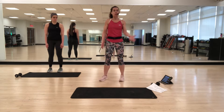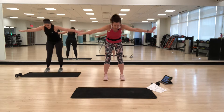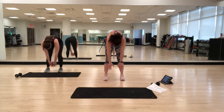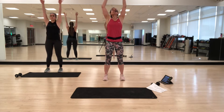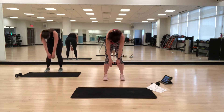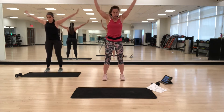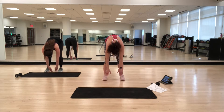We're going to start with just rolling down. Take an inhale up, exhale, rolling down. Make sure you're pulling your abs in. Then take your time rolling back up one vertebra at a time, all the way up. Inhale up, exhaling down again, pulling the abs in, relaxing through the shoulders, and coming back up. One more time — inhale, then exhale, rounding down, pulling the abs in, and rounding up.